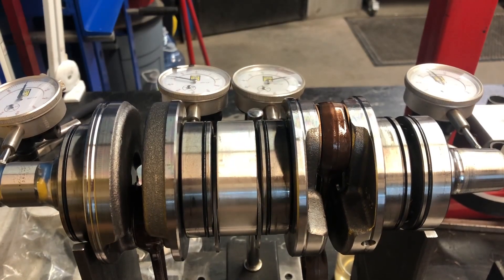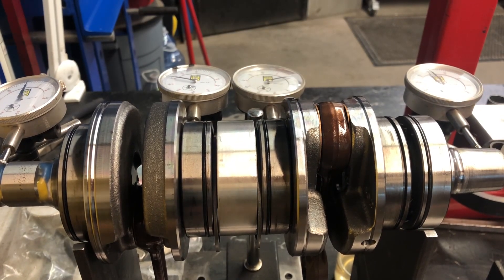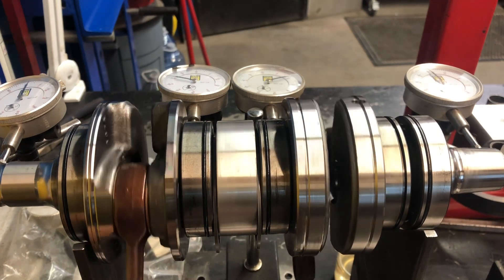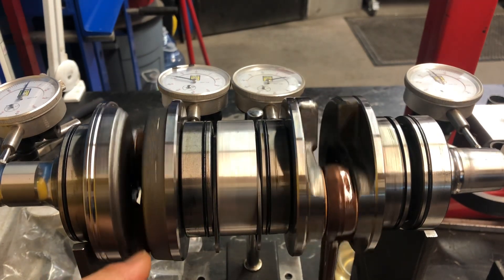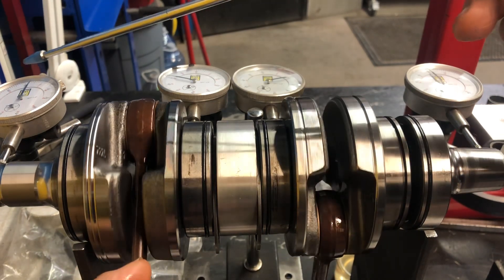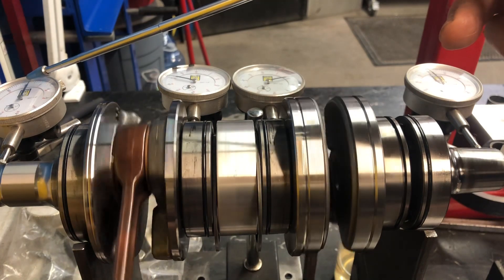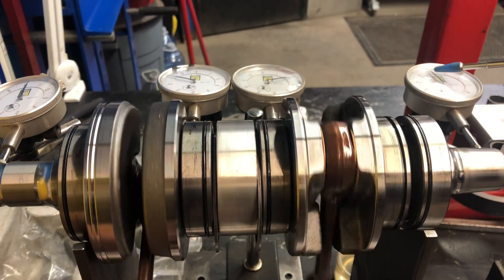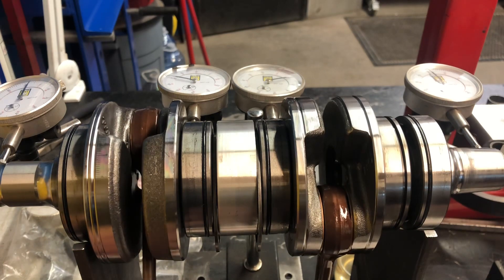So let me show you the dimensions that I got and then you can see how well it turned out. I've just completed my truing session with this crankshaft and as you can see, it's back on. All the indicators are touching and I'm going to rotate it with the connecting rod. This one here you can actually see move. These guys here, you really don't see the move at all. So I'm extremely happy with that.